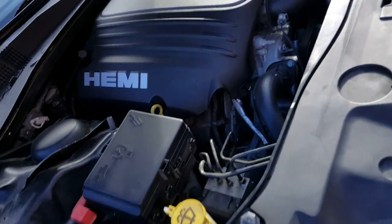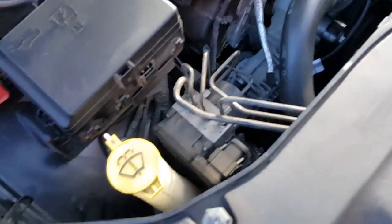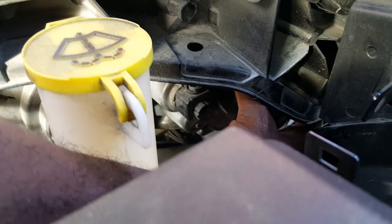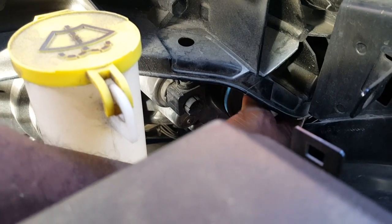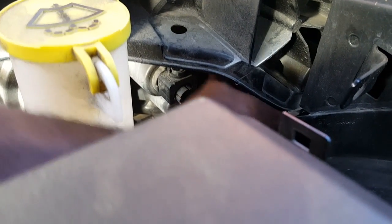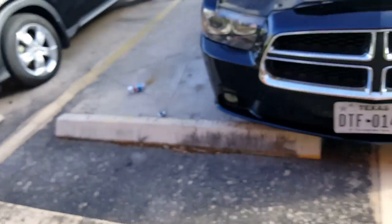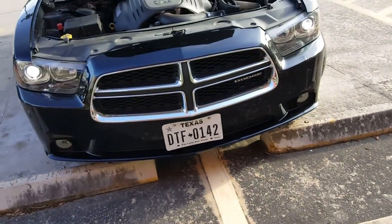Now that we have all that done, I'm gonna go from the top to put this cap back on. All right, let's grab the key and see if our work is done. Unlock — oh!